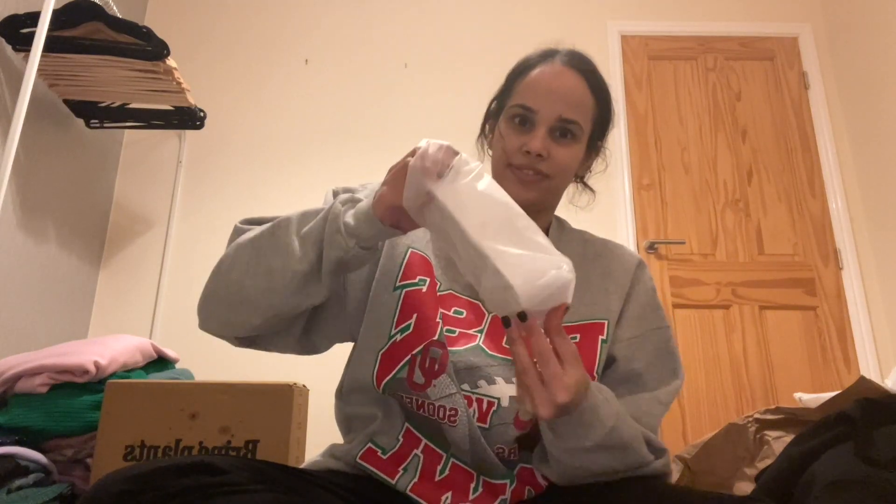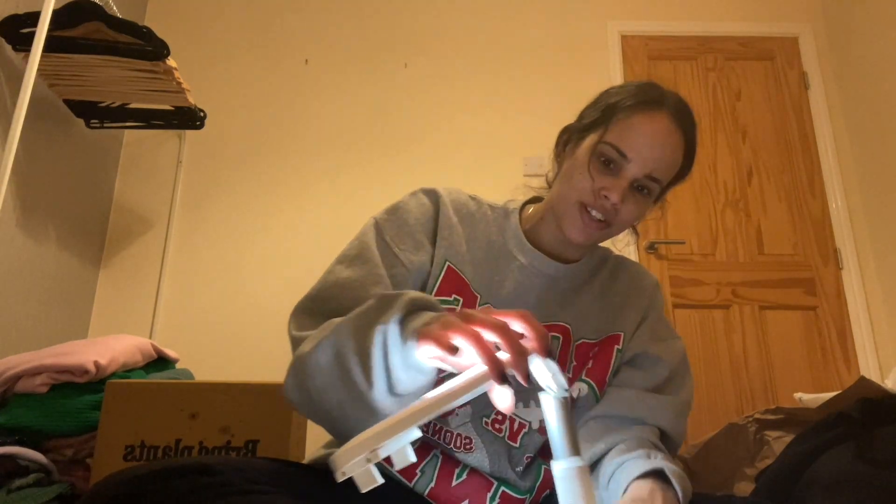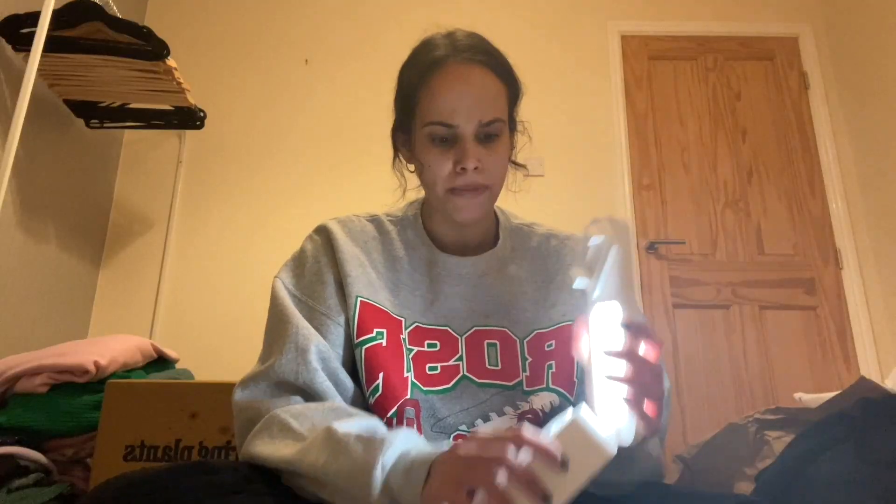Wow, look at this — you can put your phone in here at the top. This is so cool! It's really easy to put back too. This is great for lighting as well — wow! It's USB chargeable. I believe it wasn't that expensive but it's really worth it. First impressions: I'm genuinely shocked by how good it is — I can't wait to try it properly.